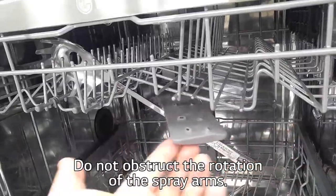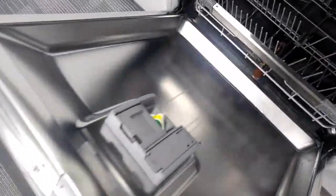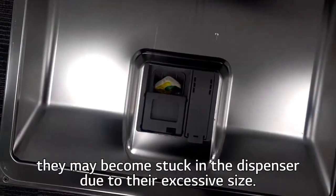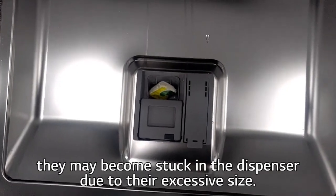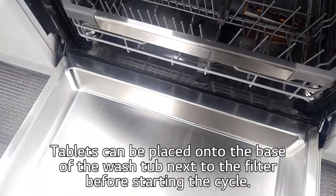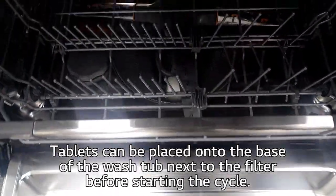Do not obstruct the rotation of the spray arms. When using some dishwasher detergent tablets, they may become stuck in the dispenser due to their excessive size. Tablets can be placed directly into the washer tub next to the filter before starting the cycle.